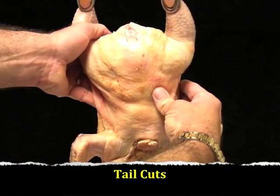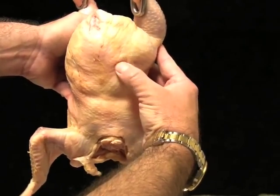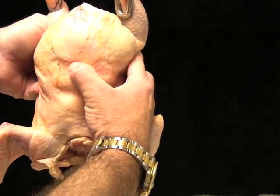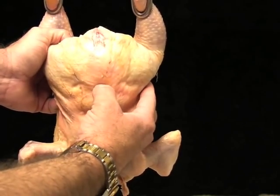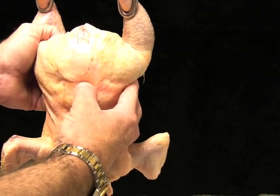When evaluating a carcass for tail cuts, students should become familiar with where the leg bone attaches to the backbone of the carcass. This is called the hip joint and can be felt by probing the back of the carcass. This is the reference point to use when determining grade on carcasses with back cuts. My thumb is marking the location of the hip joint in this instance.